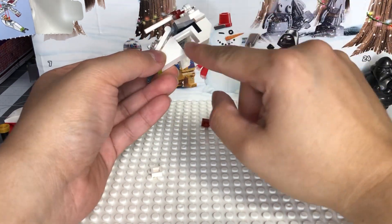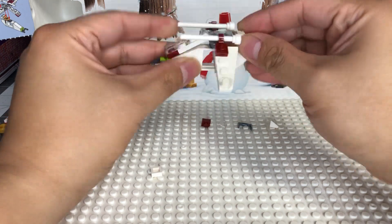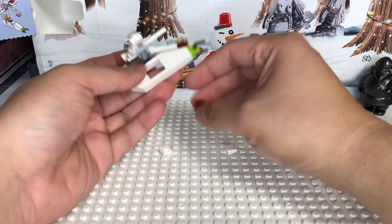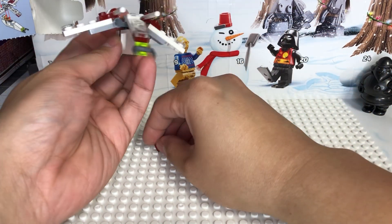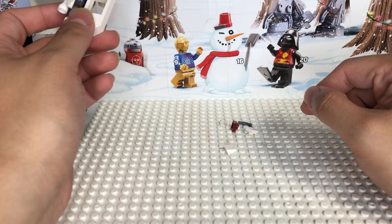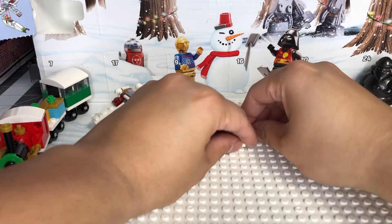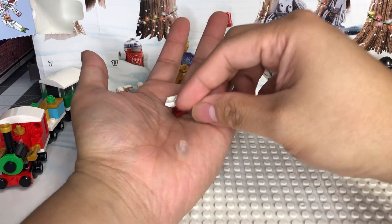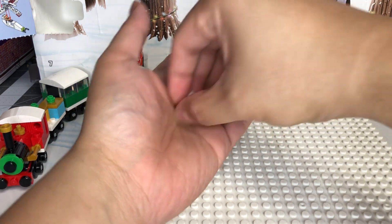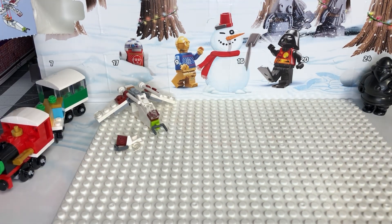Obviously you're not gonna have moving doors or gun pods on the sides, but for what this is as an advent calendar set, I like the way this turned out. I bought this little display to set up the builds on. There's no anti-studs at the bottom so it just sits there. These are leftover parts: a couple plates, a clear lens, and a little cheese wedge in white. That's a pretty good first day - can't wait to see what tomorrow brings!